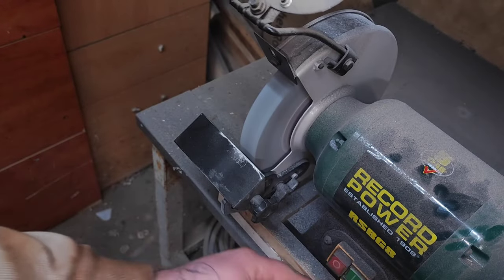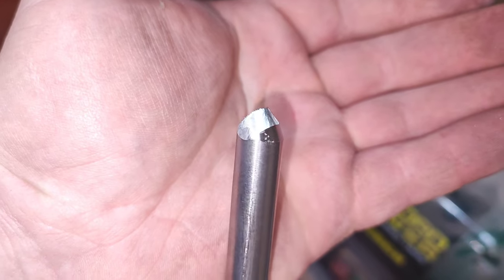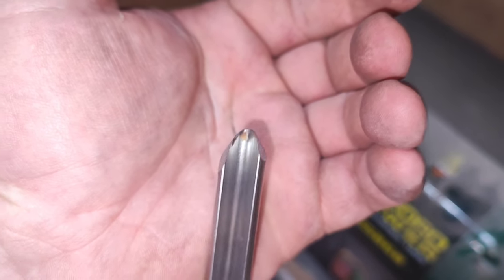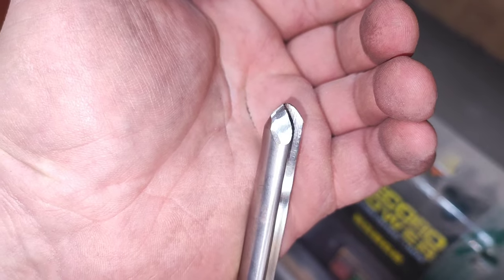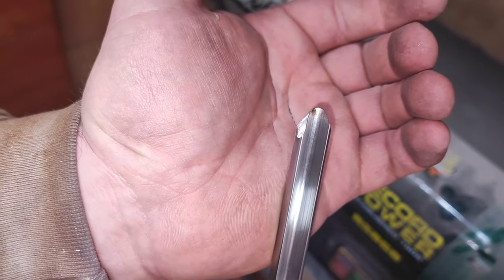There we go — that's straight from the 60-grit wheel. You can see the grit marks on the bevel, but everything comes down to how it performs. So let's go to the lathe and see the difference. I'll grab another bowl gouge just to rough everything up first.